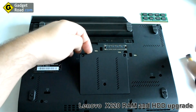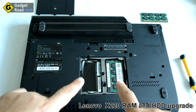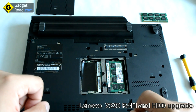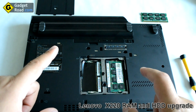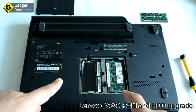Make sure you don't misplace the two screws. I'm just removing the cover and letting them hang there. There are two slots on the Lenovo X220, both accessible behind this door cover. As a note, if you only have one module of memory, you have to put it in the right side of the laptop.